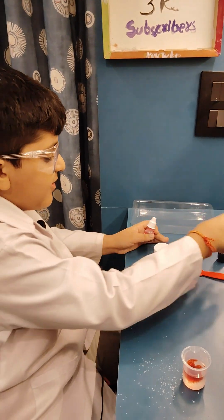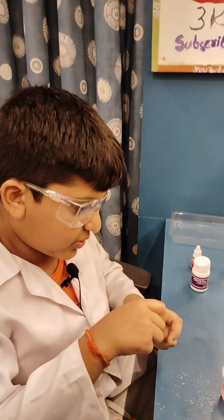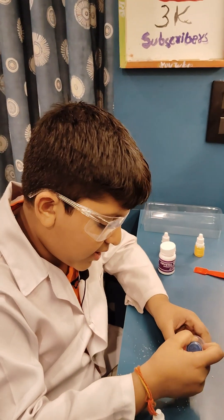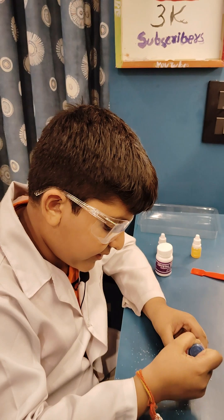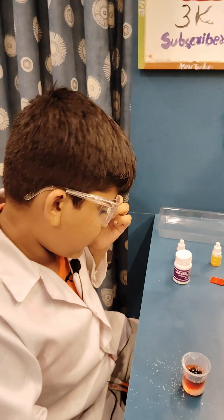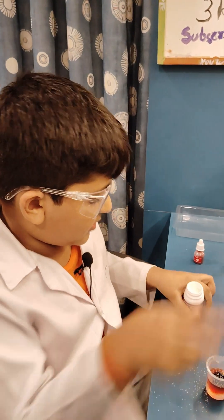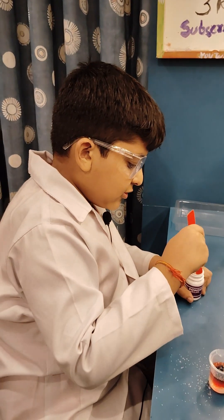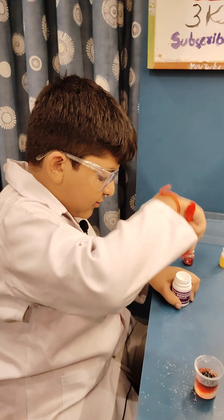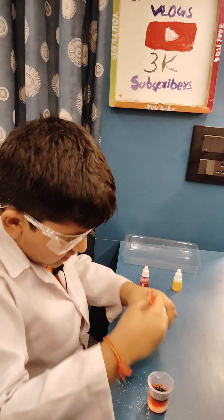We have added eight drops of red color, and now also blue color: one, two, three, four, five, six, seven, eight. Now also add one spoon of sodium polyacrylate. It is very moist, that's why it absorbs like that.